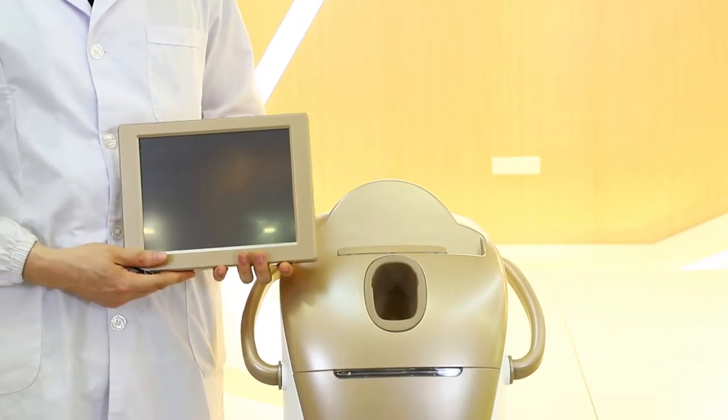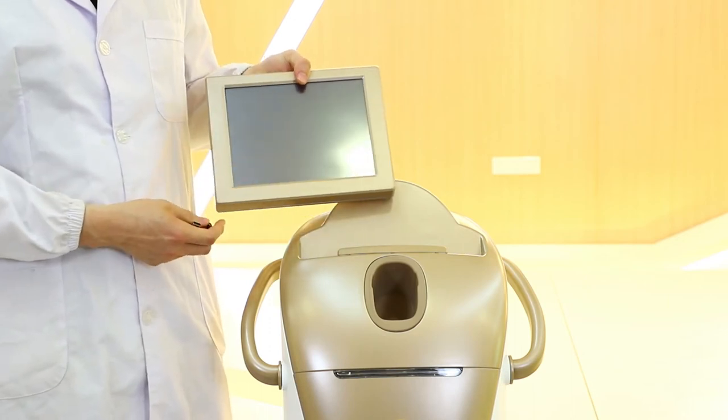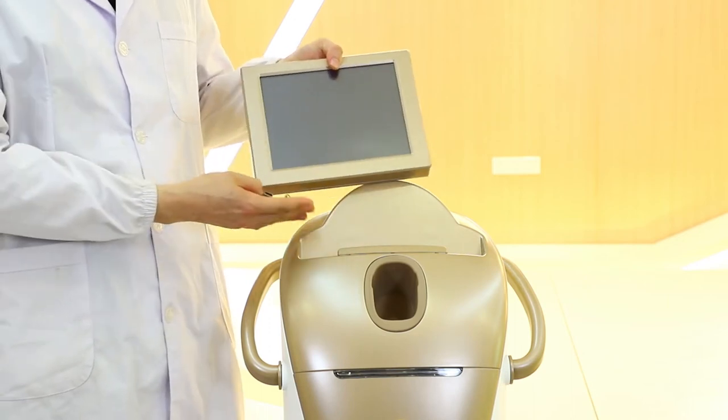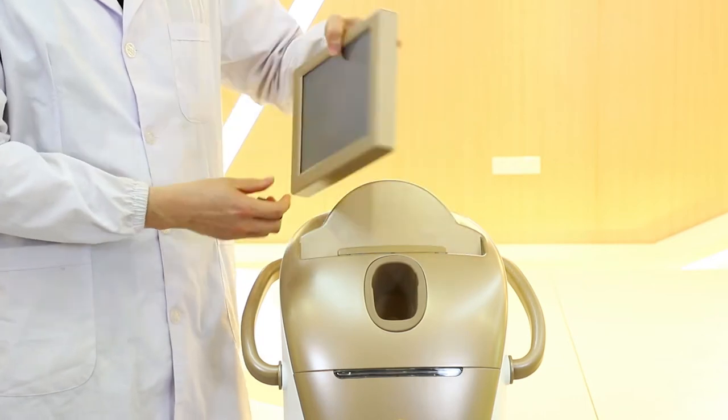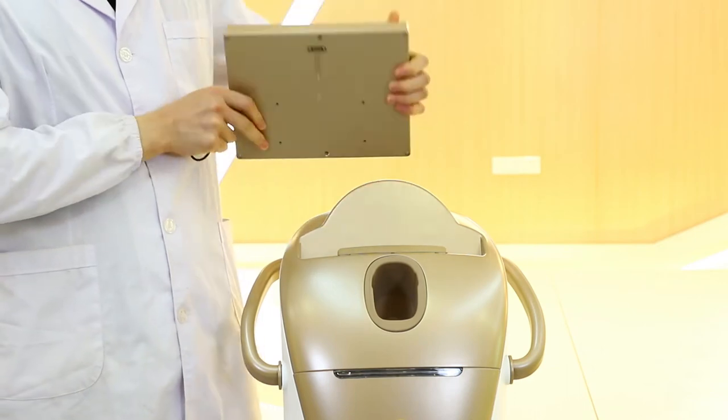Now we show the installation of the removable screen. The first thing is to place the screen in the machine. Most importantly, we do not place the machine upside down — this is the wrong way.